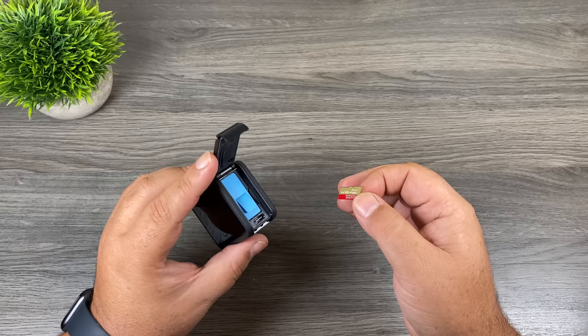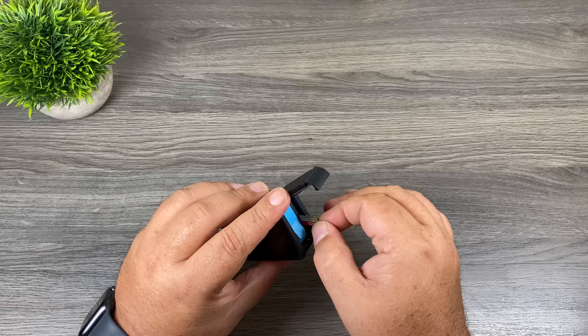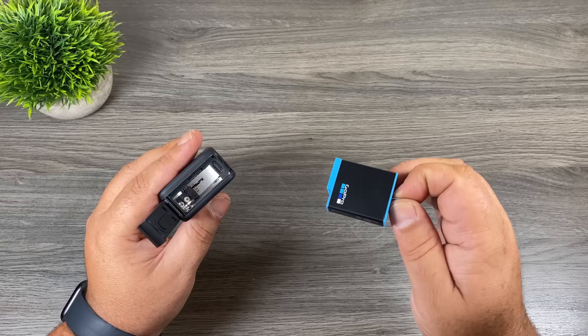The most important thing is to get a fast memory card. GoPro has a list of recommended memory cards on their website — I'll include a link in the description. SanDisk is my favorite brand. When installing the memory card, have the graphic facing towards the battery and slide it down until you hear it click. Some people find it easier to remove the battery first when installing the memory card.